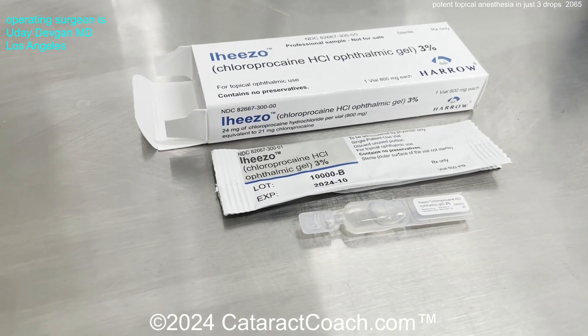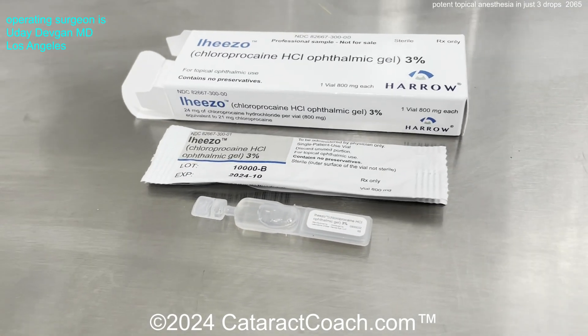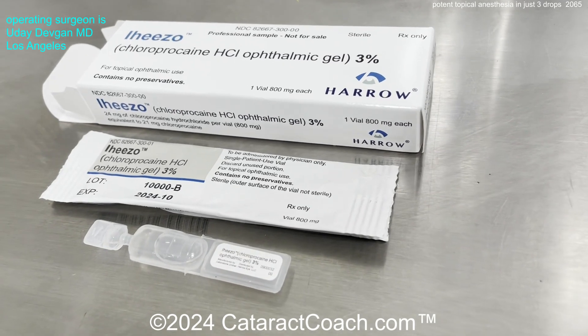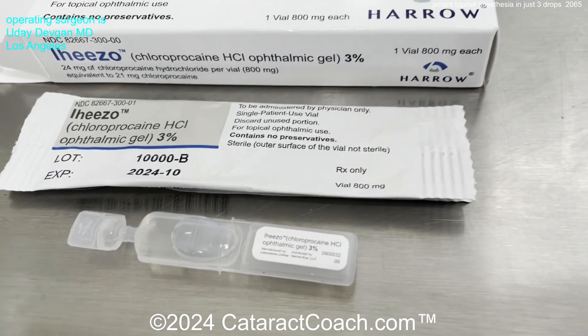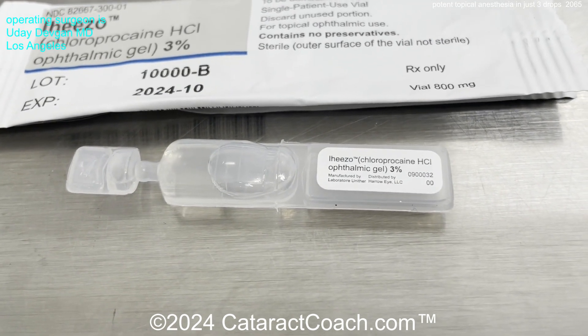The drop comes in a single-dose vial. The medication inside is sterile. You can twist off the cap, put a drop in the eye for that patient, and then put the cap back on until you instill the next drop for the same patient. Very convenient and easy to use.